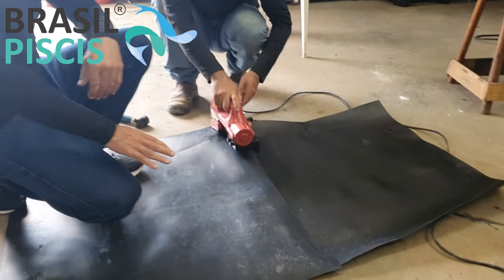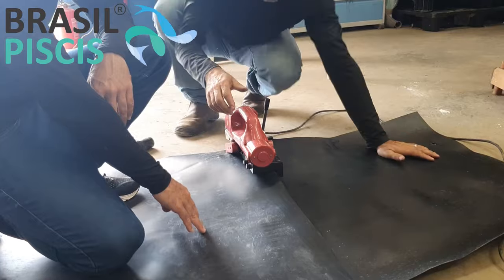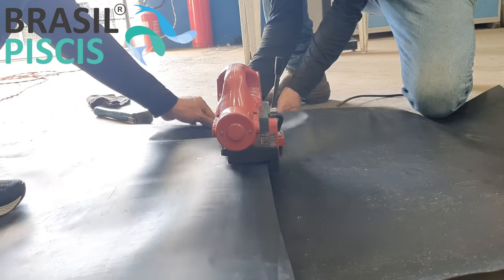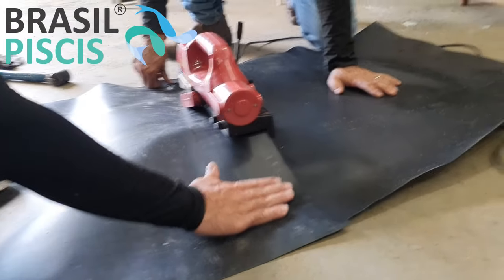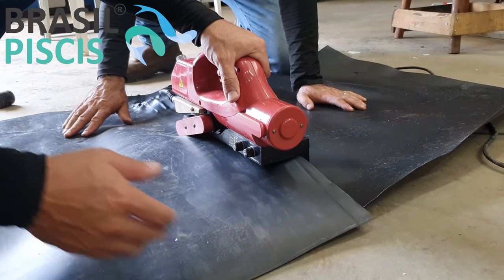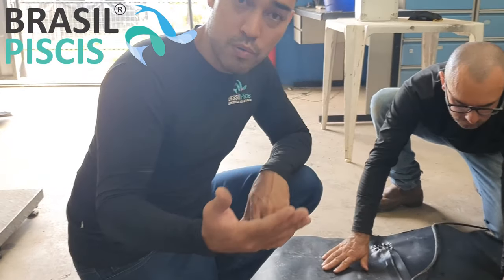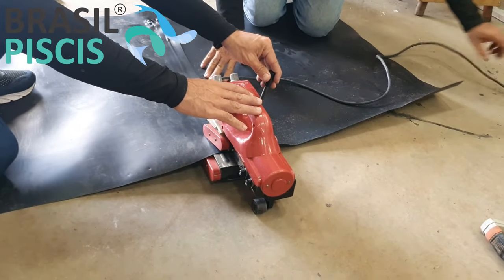O serviço de solda: a gente estica a lona no seu tanque e vem com a máquina — a equipe de solda fazendo a soldagem e a preparação do material. Essa velocidade de solda vai depender do material que você estiver trabalhando. Com o PEAD 0,5mm, a gente está vendo aqui a máquina trabalhar. Nossa equipe vai estar lá a campo, direto na sua fazenda, na sua empresa, na sua indústria. E se for PVC, para grandes projetos com PVC trançado, a gente manda vários painéis prontos e faz a solda dos painéis no local.